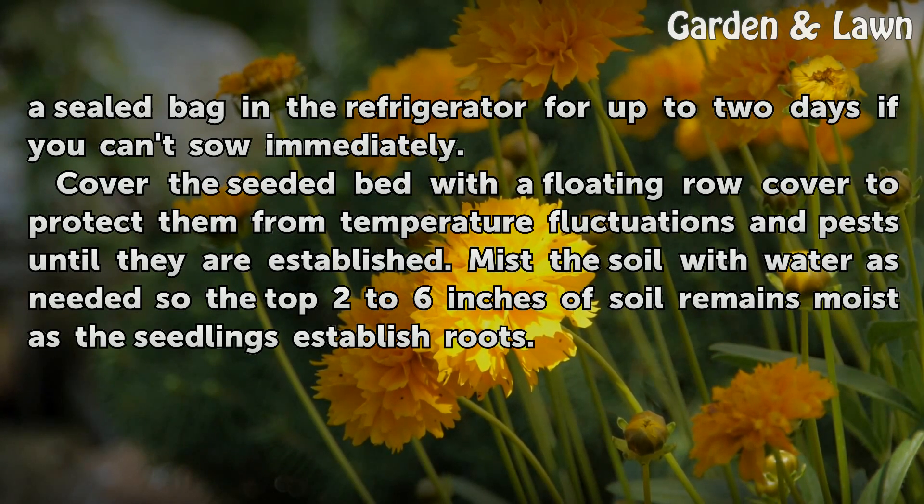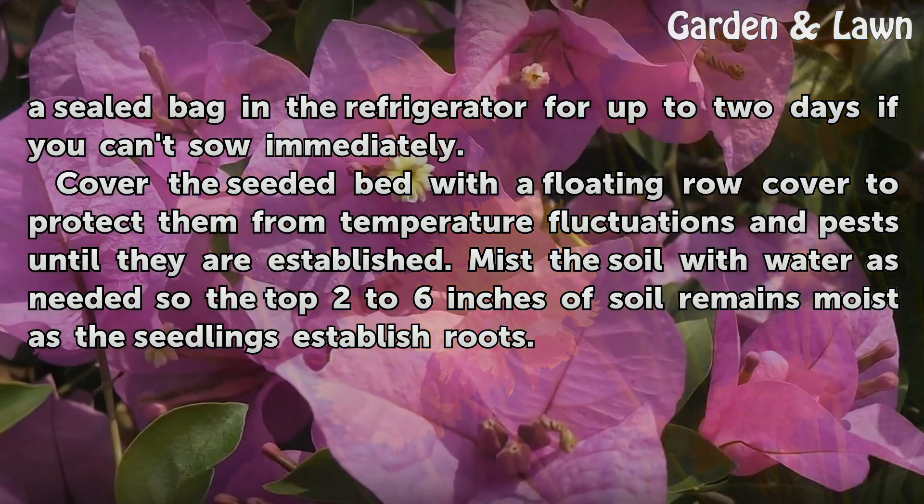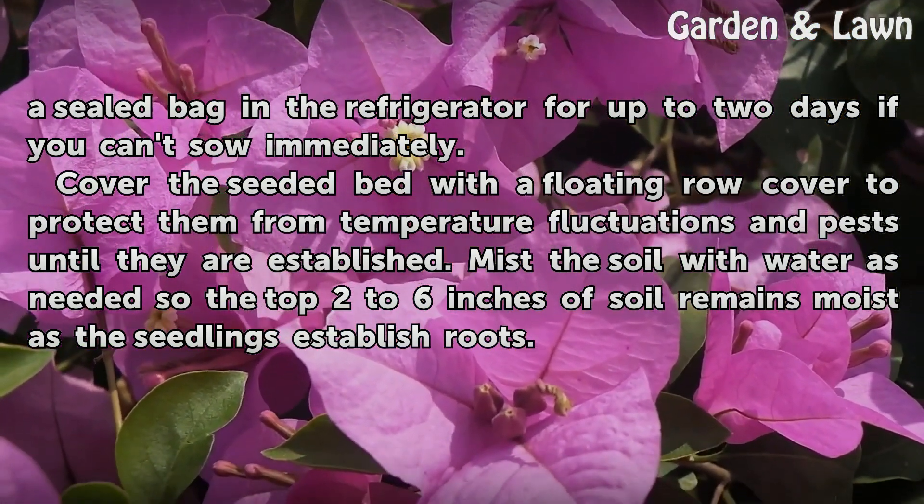Cover the seeded bed with a floating row cover to protect seeds from temperature fluctuations and pests until they are established. Mist the soil with water as needed so the top two to six inches of soil remains moist as the seedlings establish roots.